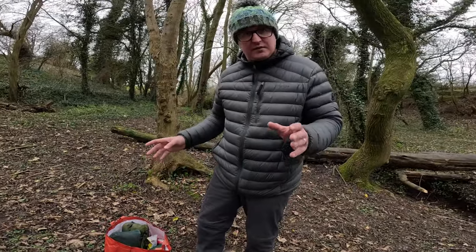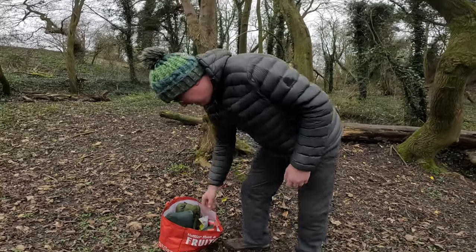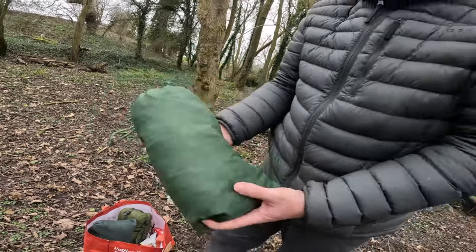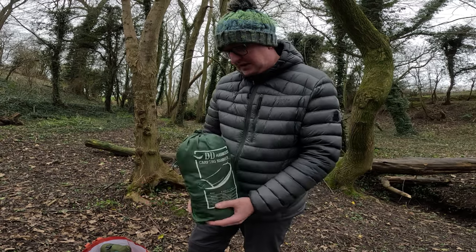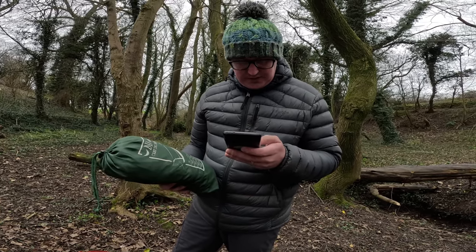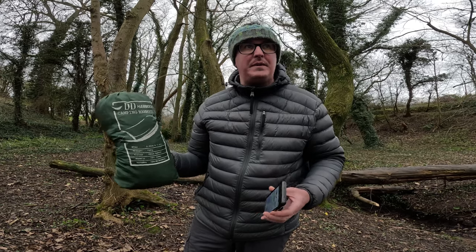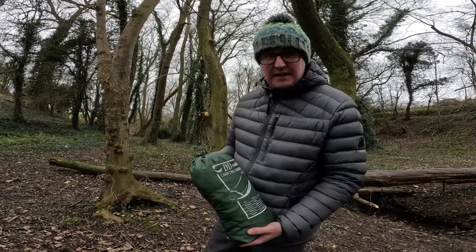So what did we get for the grand total of 20 pounds? The whole haul was 20 pounds. So we'll start with the DD Camping Hammock, 2.7 by 1.4 metres in olive green. It looks pretty used, but right now this hammock on DD is selling for 27 pounds 50 pence. You can probably get it slightly cheaper through Amazon, but bearing in mind I paid 20 quid for everything, we're going to get it out, get it up, and see if I actually got a bargain or not.